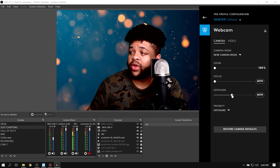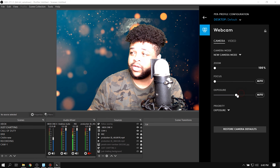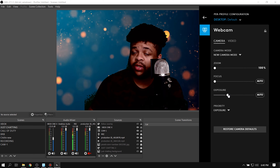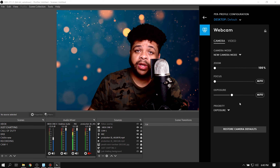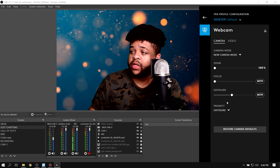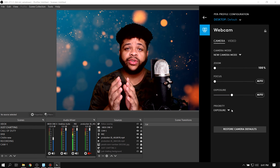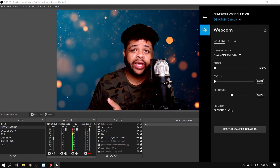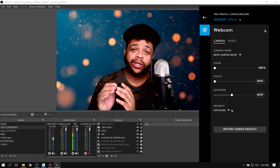You just wanna drag the exposure over to what looks nicest. If you go too far over, it's gonna start looking weird. If you go too far down, it's gonna look real dark. So I usually leave mine about here — yours might be more left or more right depending on your lighting. As far as the priority, I usually leave my camera on exposure. It can only do 30 FPS, which isn't difficult for webcams, so I don't need to focus on that. I really need the exposure to stay looking nice and right.